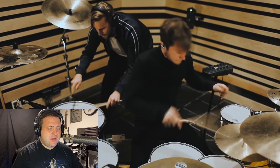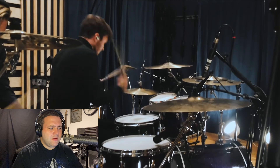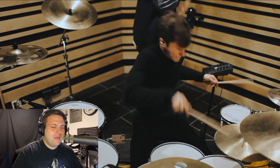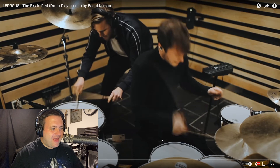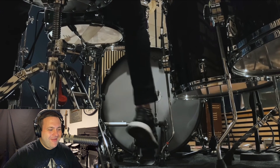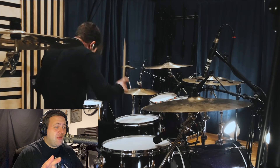The groove in this guy's playing is unreal. I didn't see a stick break then — did the stick break? Hang on, I'm actually going to go back a tiny bit. I want to see if his stick actually broke or if he just dropped it. He is so clean, super clean with those hi-hat strokes.